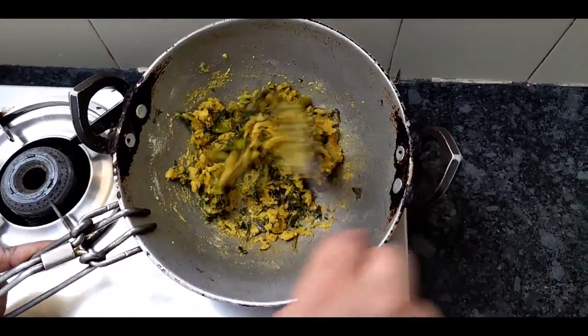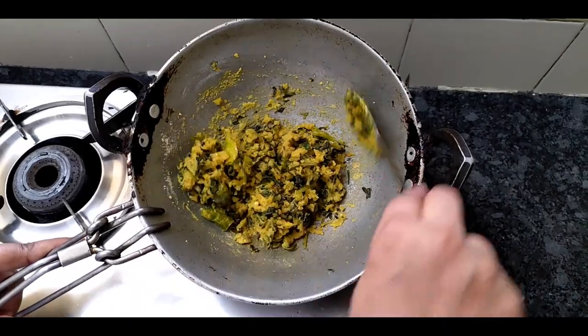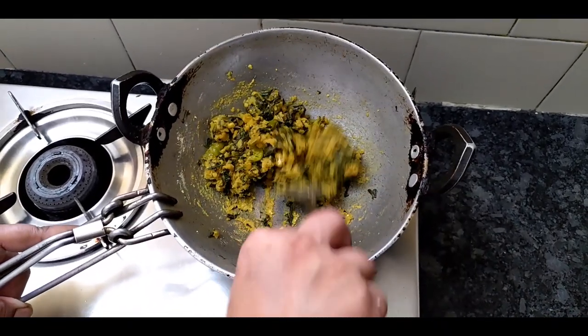First turn it off, add it to the rice, as you use it to lay it down. You must cut it off.